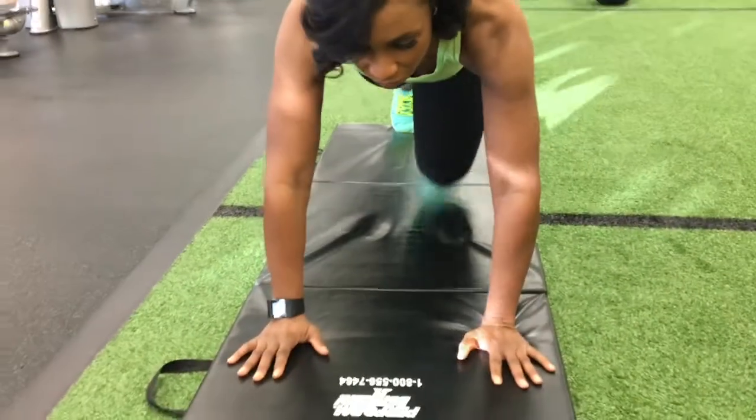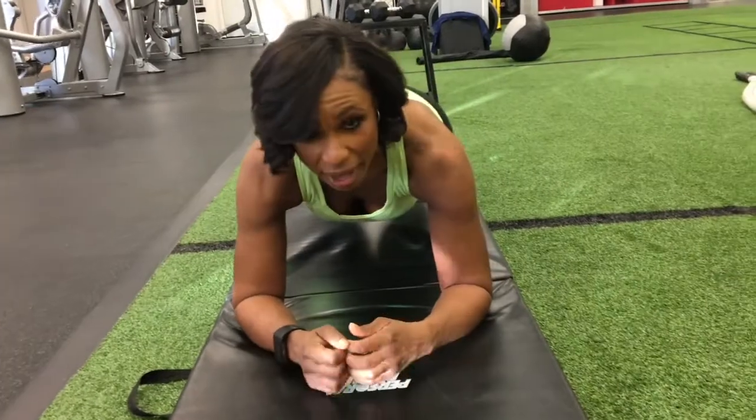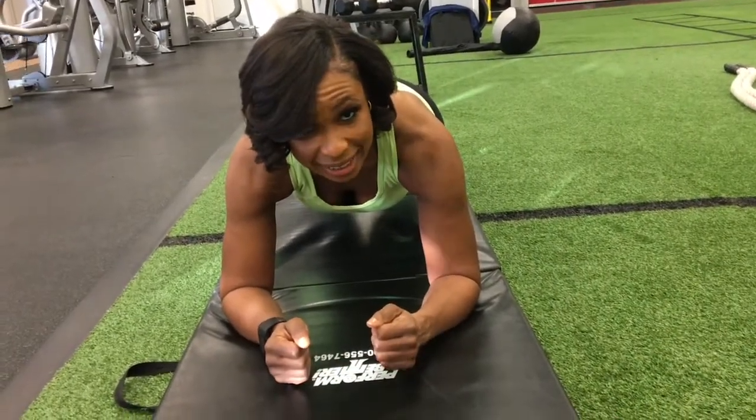One of the exercises you can do at home to strengthen your core is a plank. You can get on your knees, or you can do it on your toes, and hold this for a count of 10 seconds.